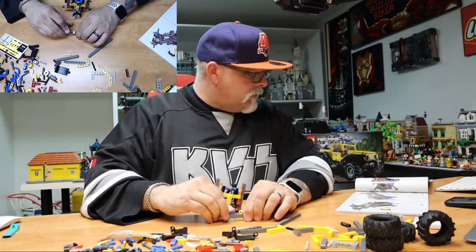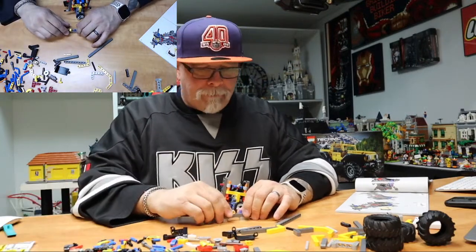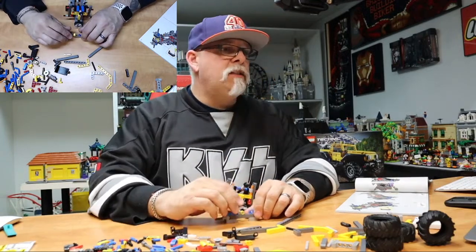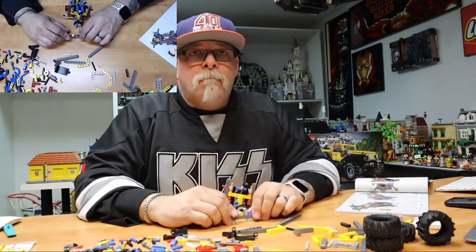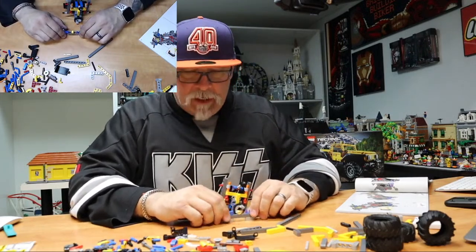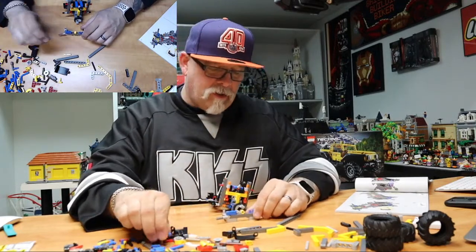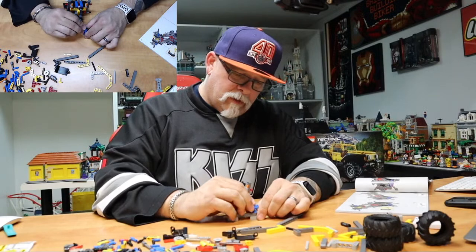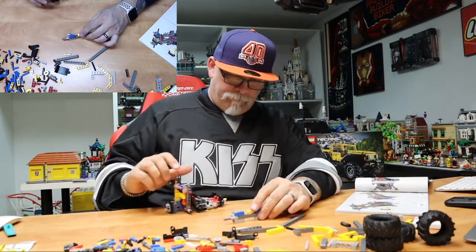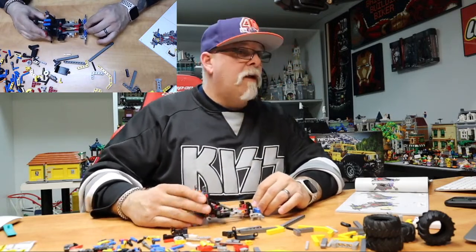Let's play this game — what's everybody's want set? If you could have one set out of all Lego creations — Bricklink, whatever it may be — what is your white whale? What is the set you would want the most? That's a solid question, Kev.